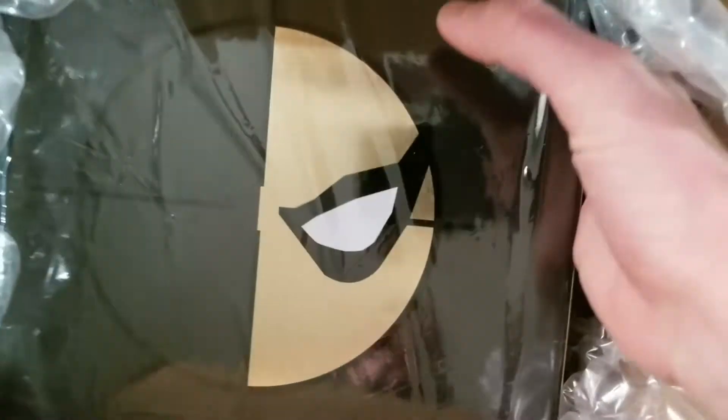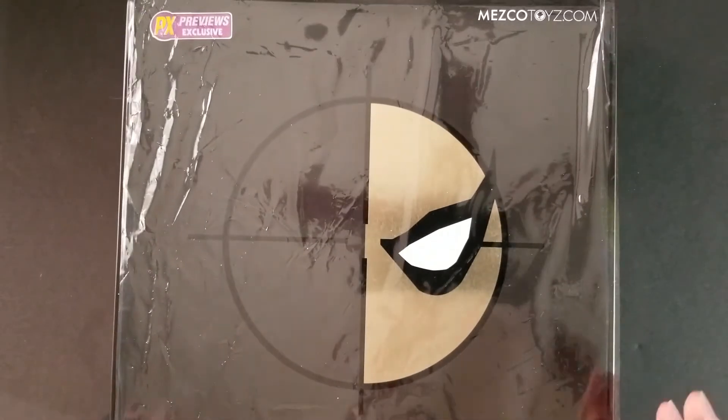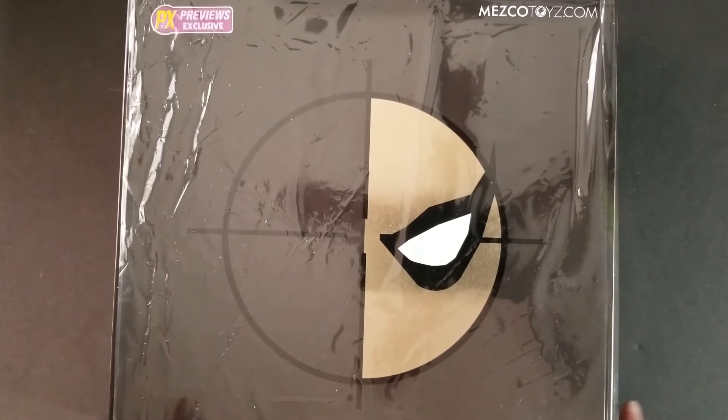You may be asking yourself, I'm pretty sure Nate already unboxed the Deathstroke — why is he doing this again? Well, it's because it's the PX Previews exclusive version. I got the standard version and I'm really happy with it. However, when I saw this one come out, I was a little hesitant at first, but now that I'm seeing pictures of it, I had to get it. It looks awesome. It's got this black and gold color scheme. Anyways, let's open it up and see what we're getting into.